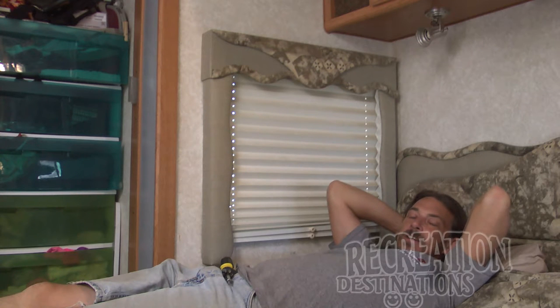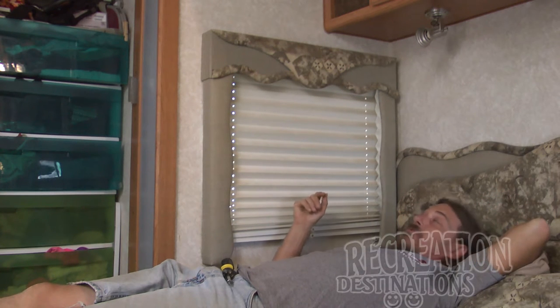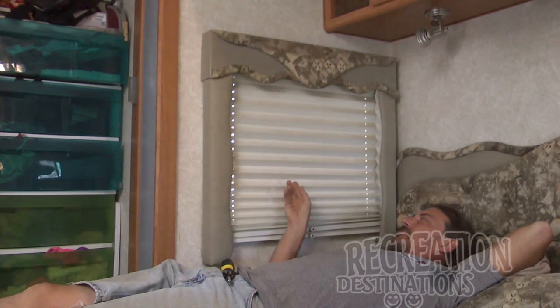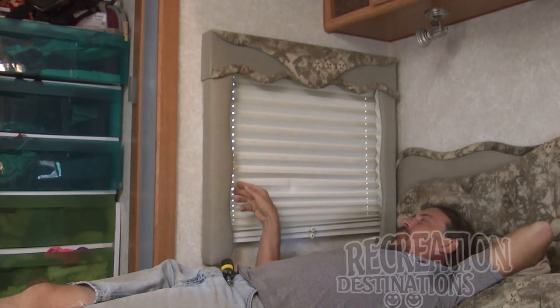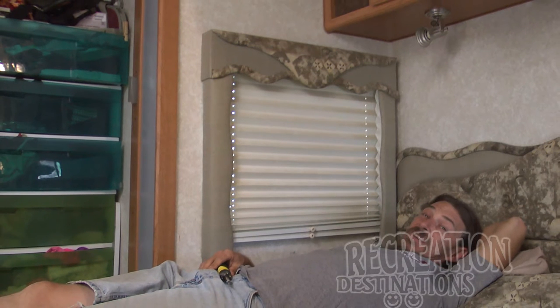It's not often I get to lay down on the job, but today's a special occasion because we're talking about day-night shades. You can probably see this looks really dingy and nasty — they're made out of cloth and cardboard kind of stuff, but they're washable. We did have a question from one of our subscribers: how do you get the day-night shades down?